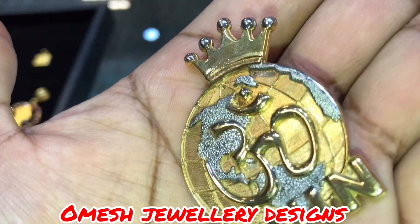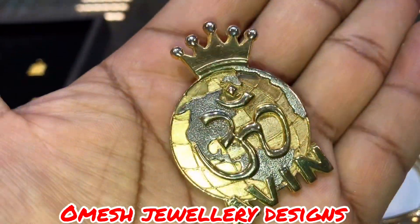You see the globe. You see the continents. The Ome is raised high. The crown and the name Avin.